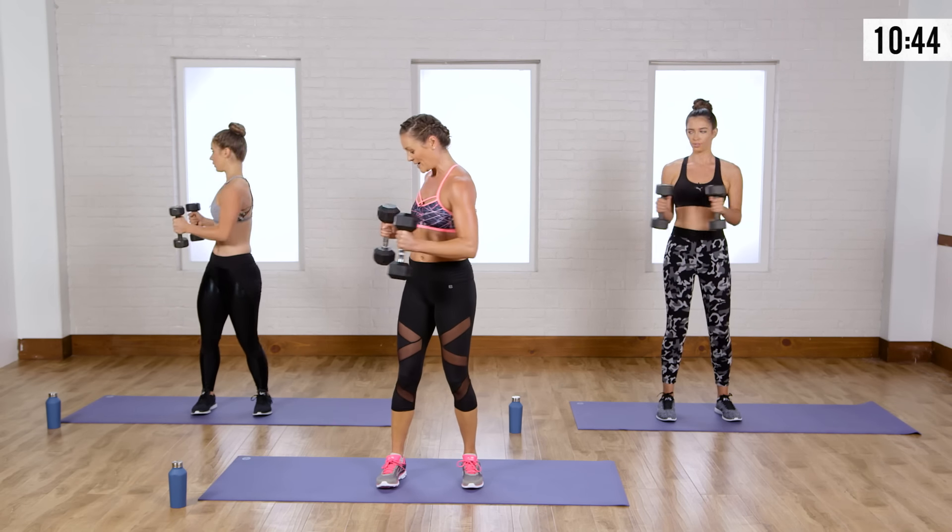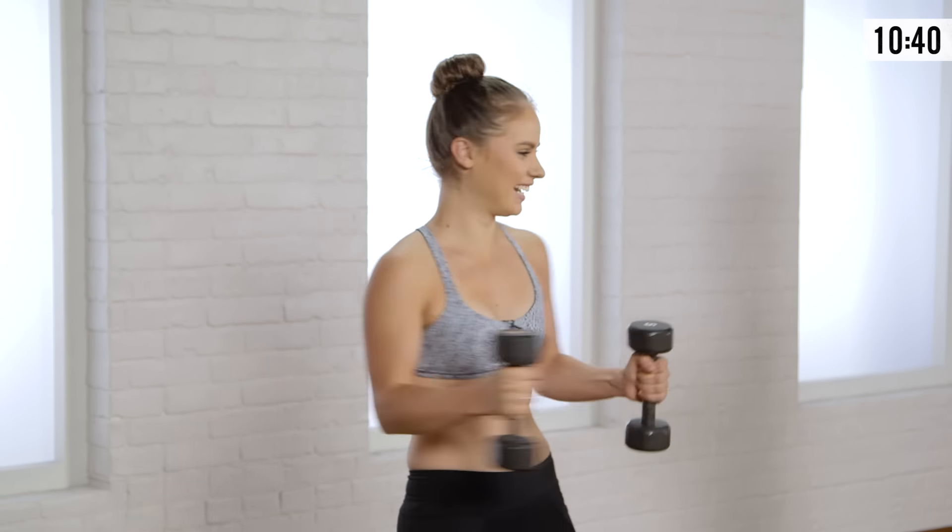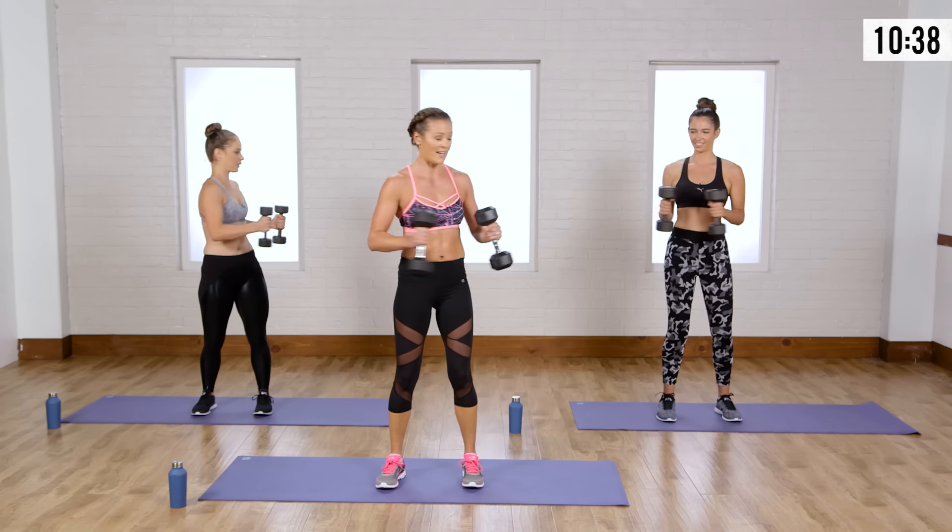You're going to feel it right through your trunk. My biceps are also on fire. Just 10 pounds — that's all I got.